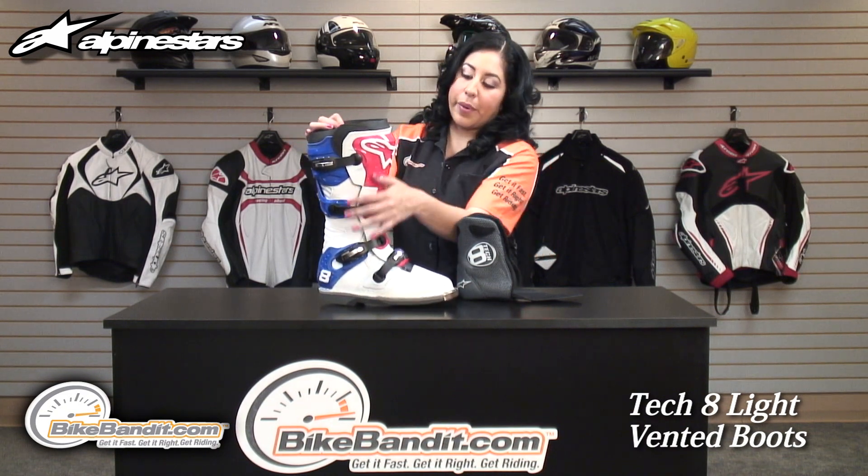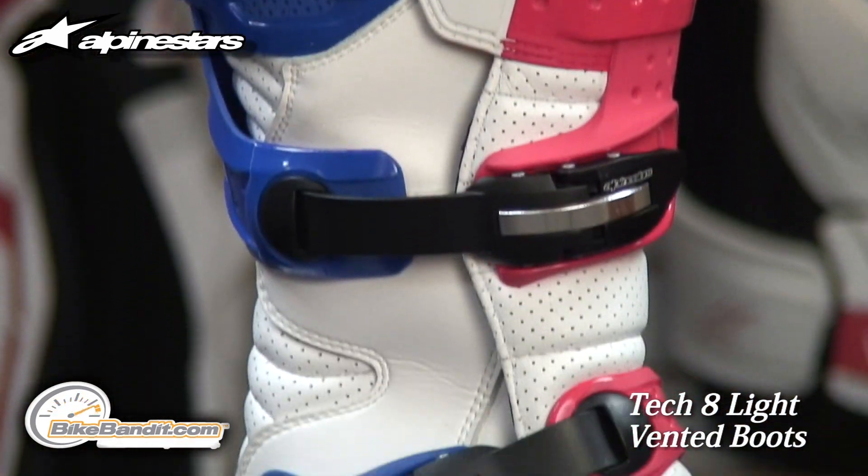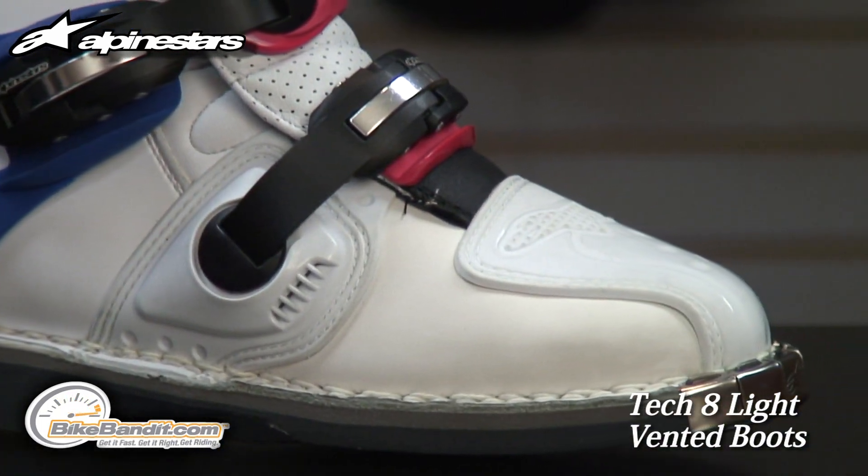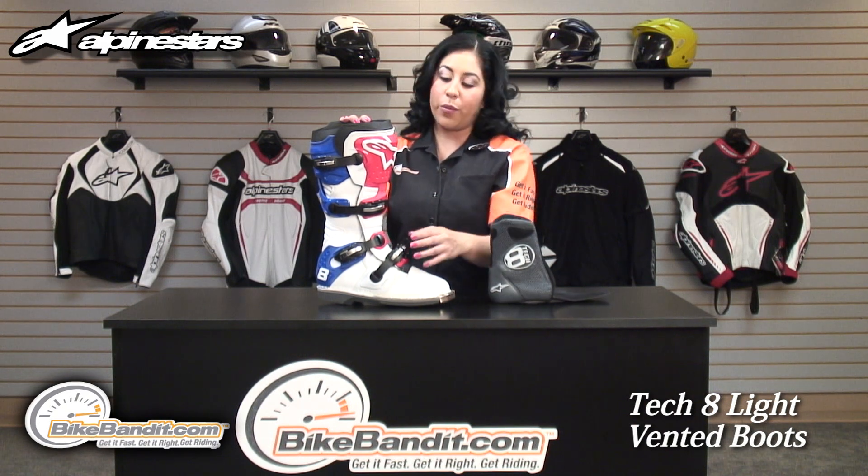I want to talk about the buckle system on this boot — the Alpinestars One Finger Teardrop Buckle System. They're made out of aluminum, they're easy to open, you can use one finger, and you could even open them with gloves.